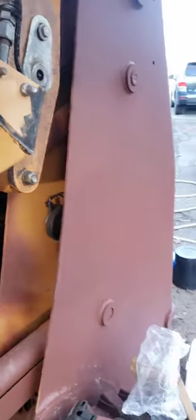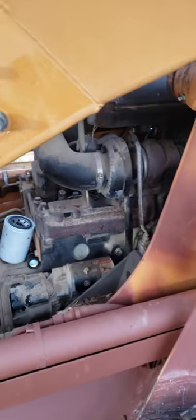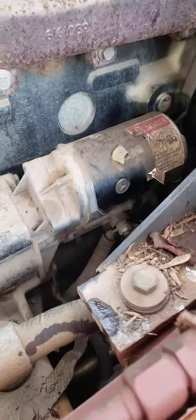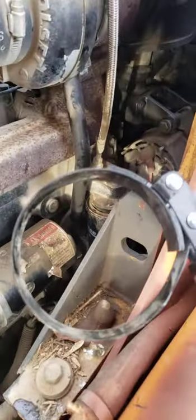All right, back on the 90XT doing the oil filter. The oil filter on this model 90XT, the 2001, is on the left side of the cab. There is your starter and right behind the starter is your oil filter. I've already used my oil wrench to loosen it — it wasn't that bad.